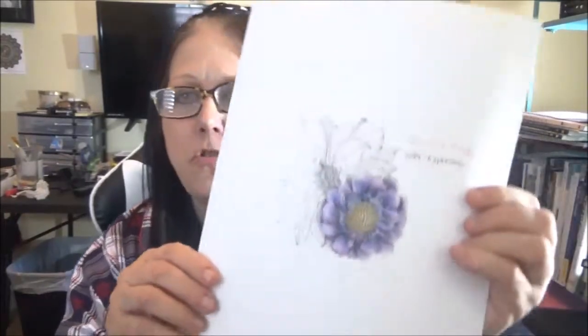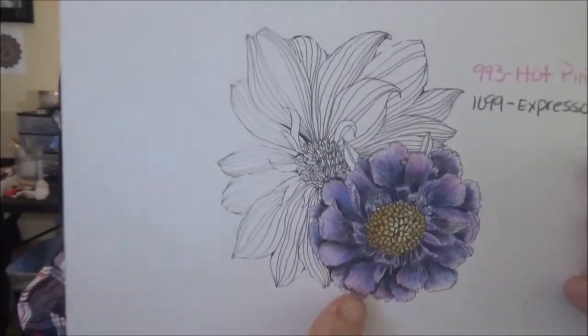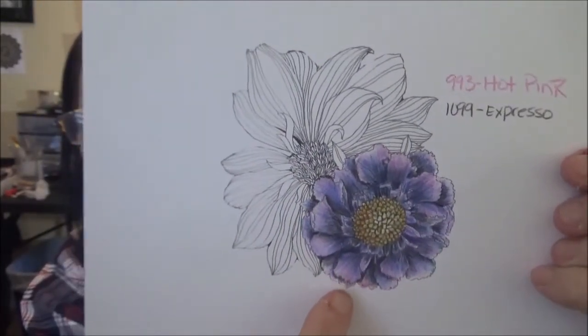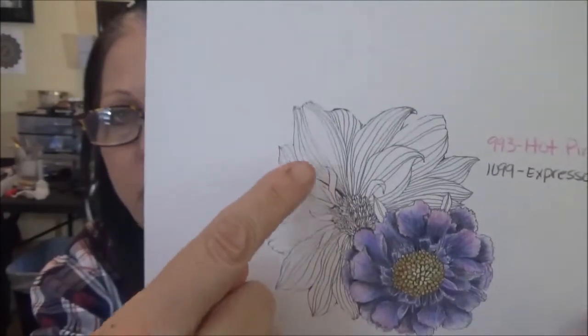For example, if you're watching someone else's videos — like Chris Chang, who is an amazing artist — and you see the colors she's using on a certain flower, just draw a little sketch of those petals and note the colors. I was going to do a little flower study to show you maybe five or six different color combinations on just this one flower right here, instead of doing a whole entire picture, just to show you various color combinations.